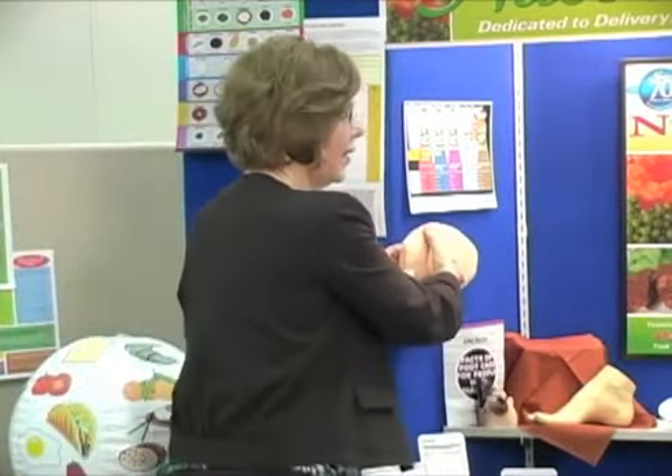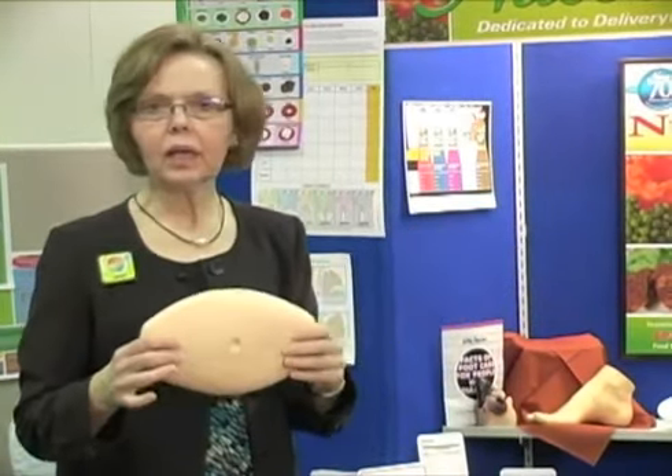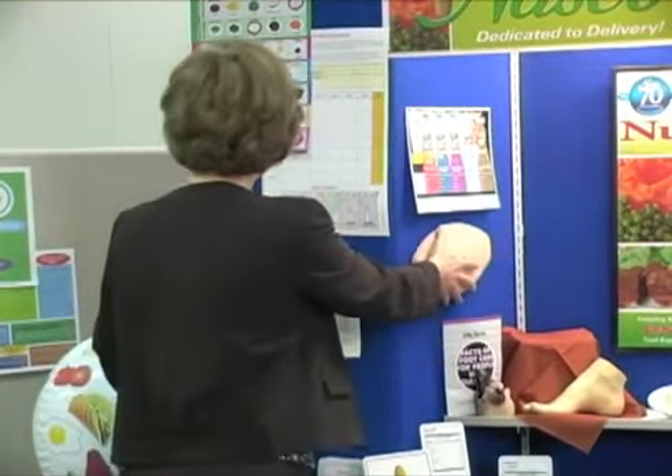With diabetes education, we have an injection belly that can be used to teach how to give injections or also how to attach an infusion set for an insulin pump. Very easy to use.